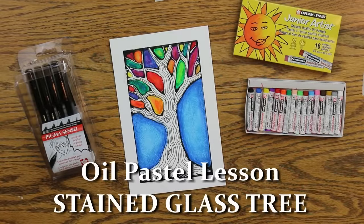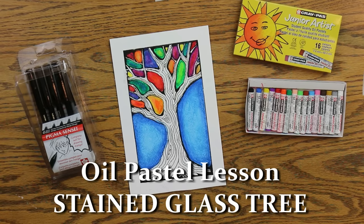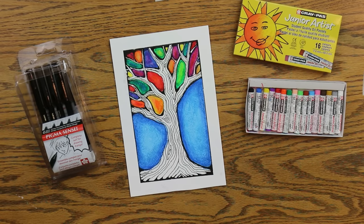For this project you will need a piece of paper, which you can tape down with masking tape if you want. We are also using oil pastels — I'm going to use the ones especially made for children that are safe and non-toxic: the Junior Artist from Crepas made by Sakura. You'll also need a pen or marker or both. I'm actually going to use the Pigma Sensei pens, also made by Sakura.